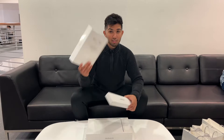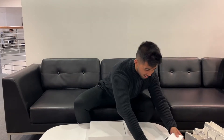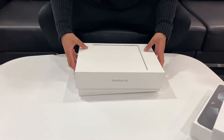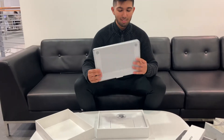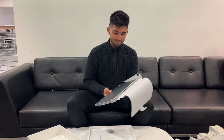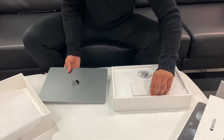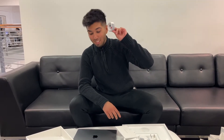Alright guys, if you haven't watched the iPad video before, you'll find it in the card up top, so watch it. For this video we'll just open this one. The MacBook Air M2. That's what's in there — the guide and the charger. That's the MagSafe cable for the Mac. This is the main reason I got this one, because my previous Mac had MagSafe, whereas the MacBook Pro doesn't have MagSafe, so there's no point getting that one. This one's it.